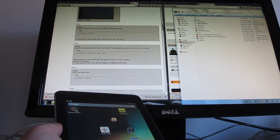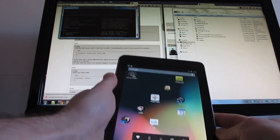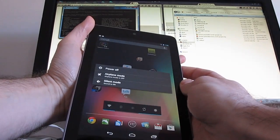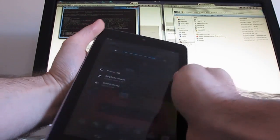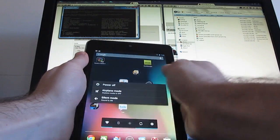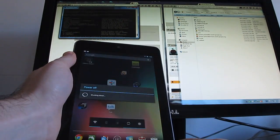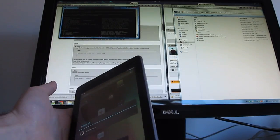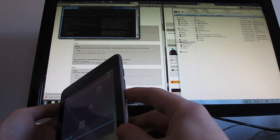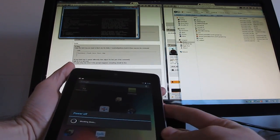From there, we're going to go ahead and turn this off. Power off. And then we're going to reboot into the bootloader and fastboot mode. To do that, we wait for it to shut down, then press and hold the volume button and the power button at the same time.